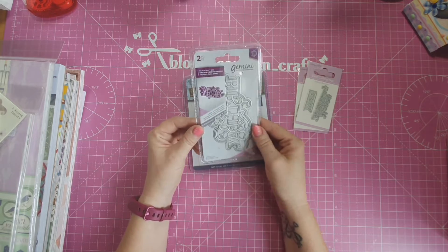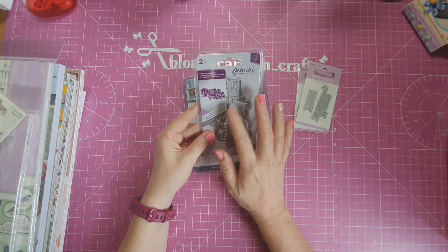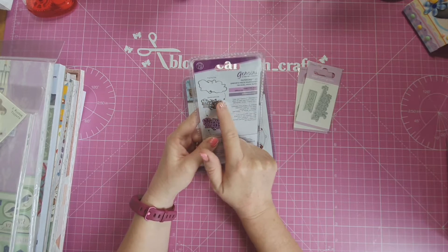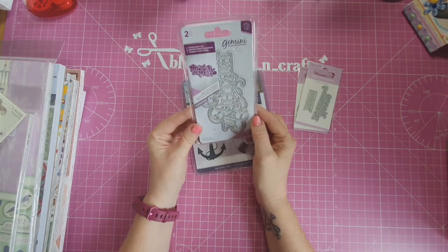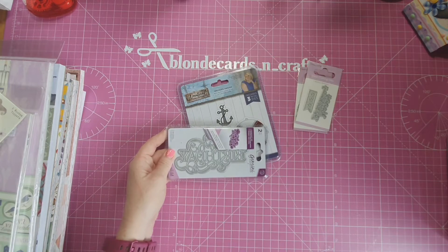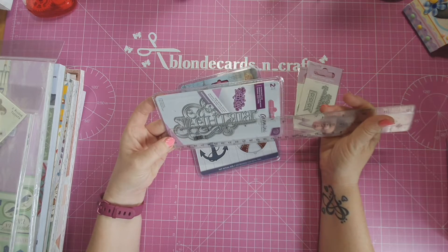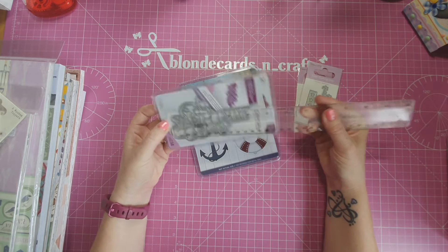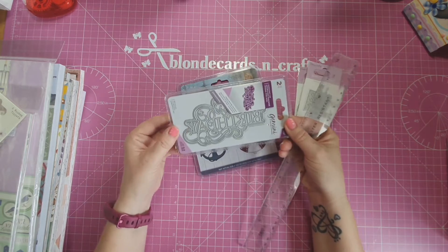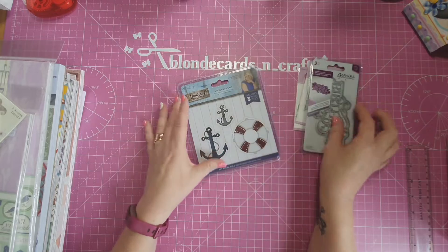The Gemini dies — I love them. I think there's four in this set and this one is just gorgeous. You get the shadow piece, you get the actual happy birthday die, and then you can put the two together or use them individually. It's a really nice size — about four and a half inches tall and a good two and a half inches wide. So it's a nice size die to put on a card as a main focal point. Really lovely — I'm delighted with that.